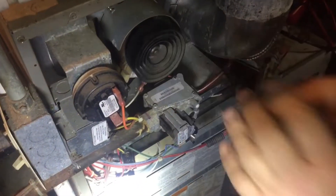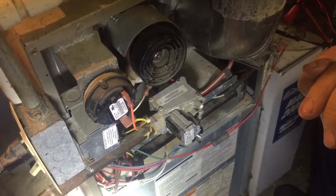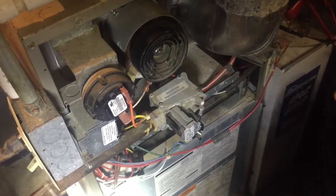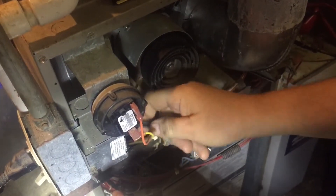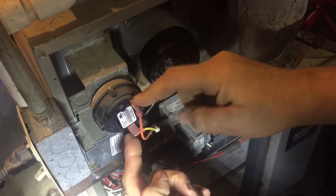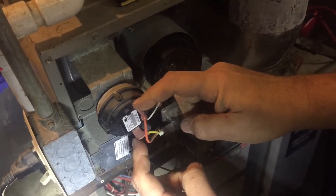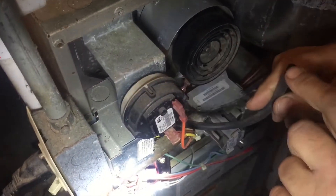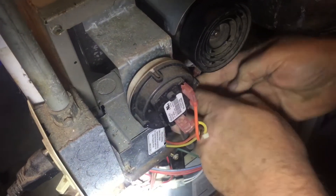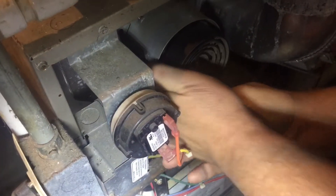Once the inducer fan kicks on, it creates a vacuum inside the firebox to make sure the gas and combustion exhaust is flowing in the right direction, and the carbon monoxide goes up the chimney. The next secondary step is the vacuum valve — these fail sometimes. When it senses the vacuum coming through this tube, two wires connect inside and make contact. To check it, put your meter across both terminals. It should not have continuity until you pull this rubber hose off and suck a little air through it — then you'll have continuity through that switch. I've already checked that and it tests good.